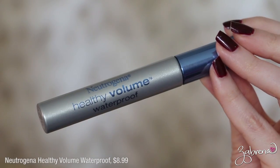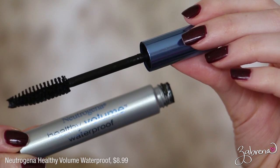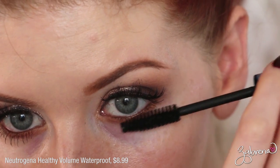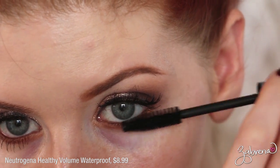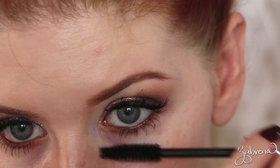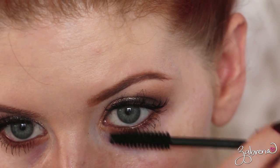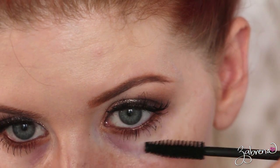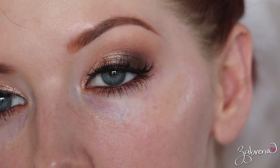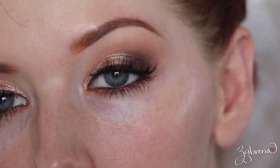The third mascara I have to share with you is from Neutrogena — this is their Healthy Volume Waterproof mascara. I had not tried any of Neutrogena's mascaras before using this one, but I read really great things about it so I wanted to give it a go. This has a really big, fat wand — my kind of ideal wand for upper lashes, but not so much for the lower lashes because it can make it really hard to apply. But if you take a little time with it, you do get really nice length on the lower lashes.